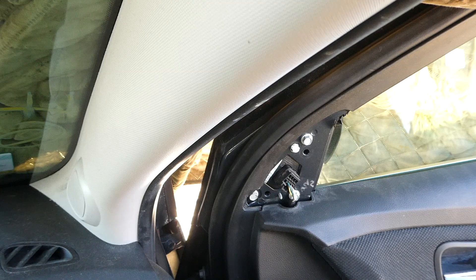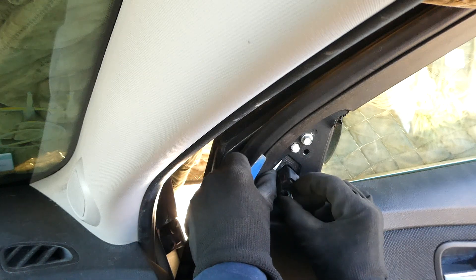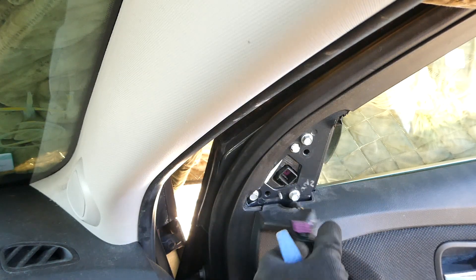First thing we need to do is remove this cover. Underneath there is an electrical connection — remove that.